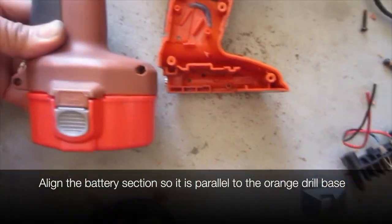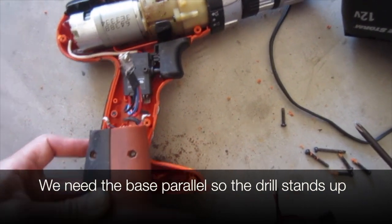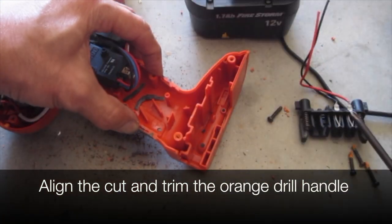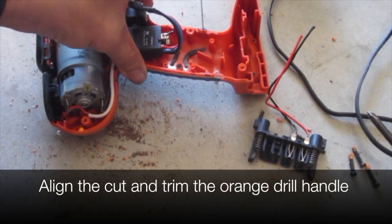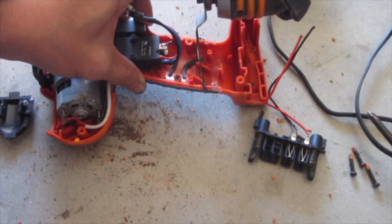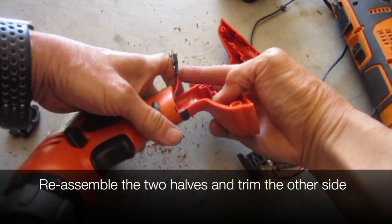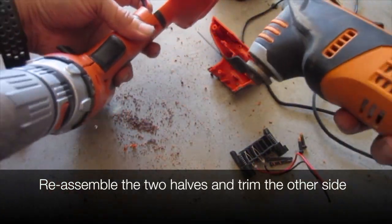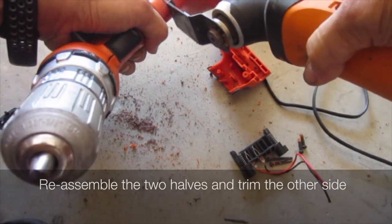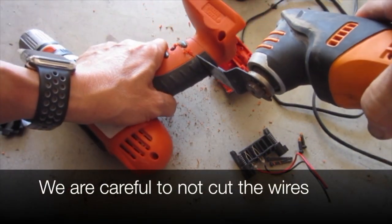Align the battery section so it is parallel to the orange drill base. We need the base parallel so the new drill will stand up. Align the cut and trim the orange drill handle. Reassemble the two halves and trim the other side. Be careful not to cut the wires or the fingers either.